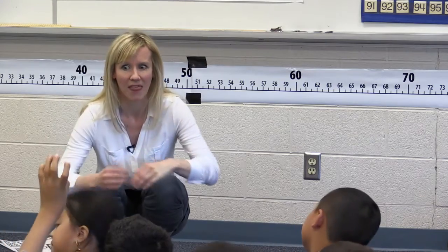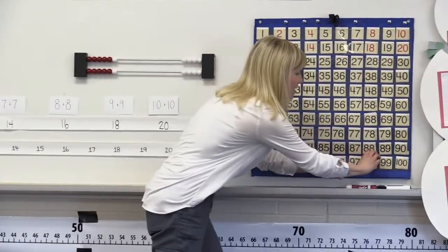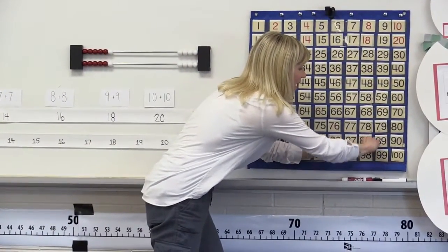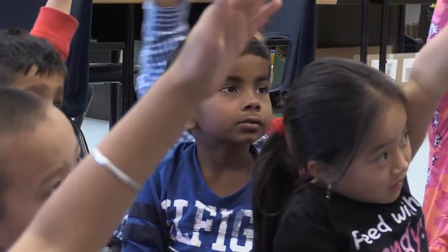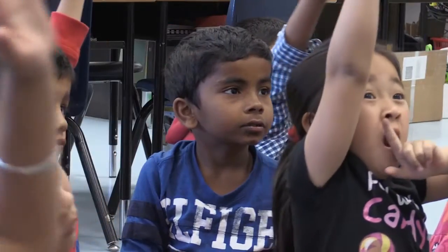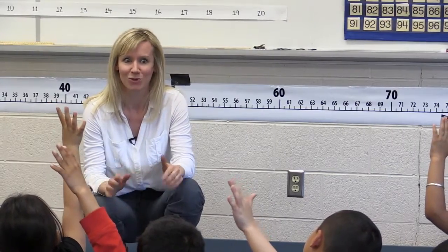Wow, that is some big thinking. So you're telling me I can mark 98 on here. Happy Jam, I really like how you used a number you knew first and it helped you think of another number. I wonder if other boys and girls might use that same strategy.